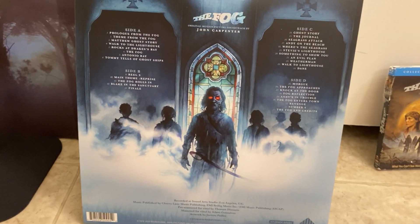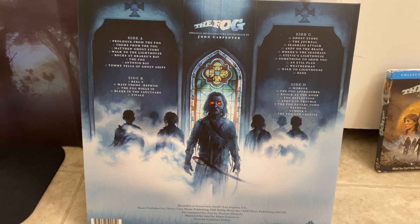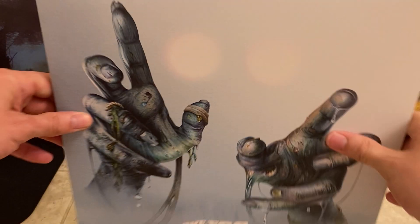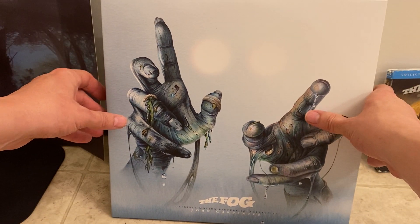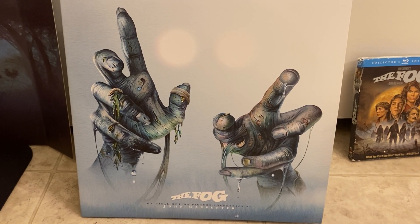This record is really cool — you guys should try and pick this up. It's got some tracks on there I don't think I've heard before, plus just the presentation of it is beautiful. I have the soundtrack on CD, but I collect horror soundtracks on record — horror, science fiction, kaiju, and Halloween records. I collect all that stuff on vinyl, and when I saw this I could not turn it down.